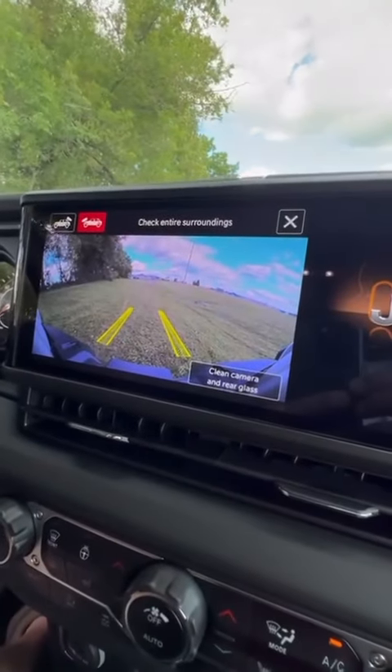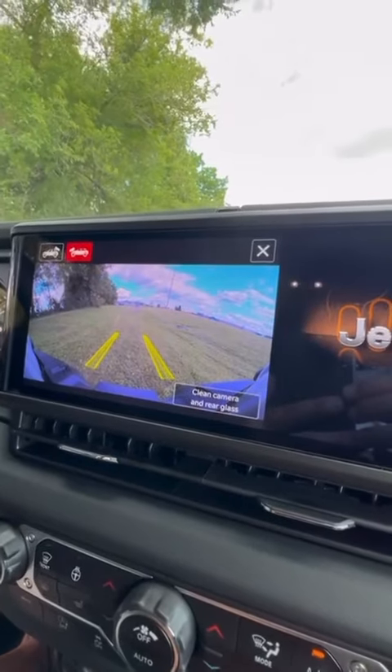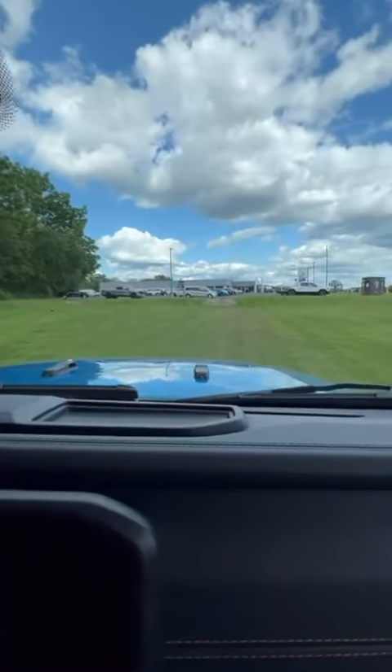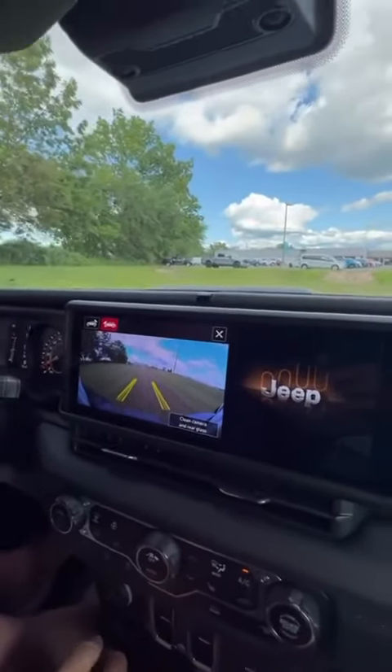Forward camera — I'm going to show you how the forward camera works as we approach our big rock climb. This rock climb is probably the biggest rock climb you've ever seen in your life. I'm going to reach down now and put it in four-wheel drive.